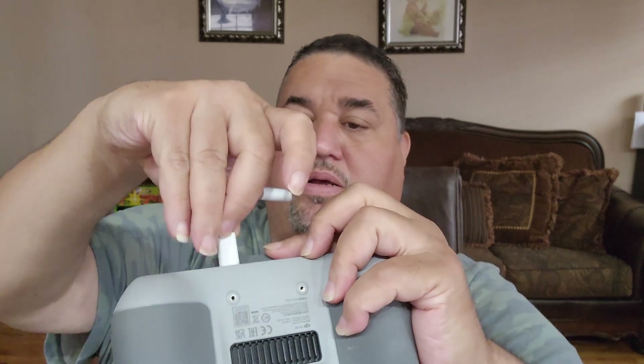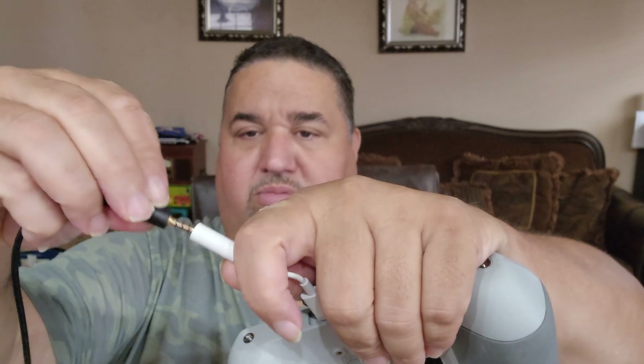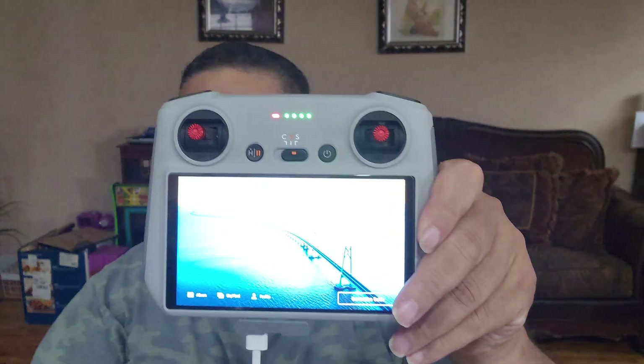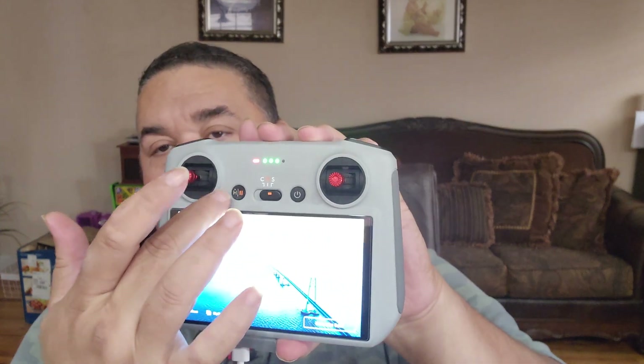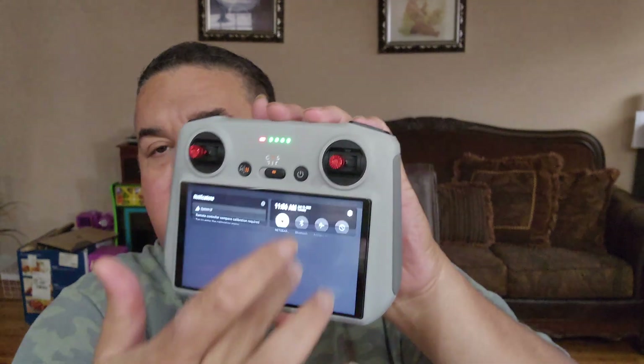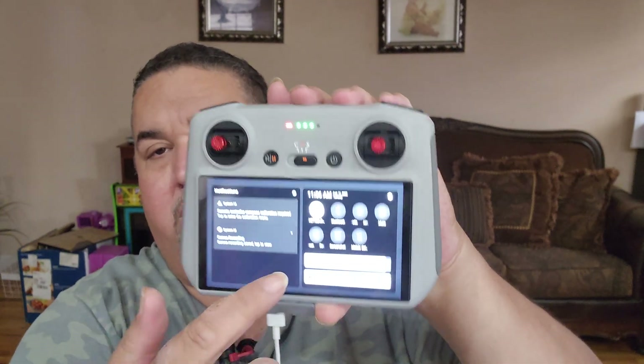Now plug the USB-C adapter in here — it plugs in nice. Then we're going to plug in the microphone to this. This is kind of a bootleg version of it, but you can use a lavalier or anything you want. So we're gonna put this in for now just for the test.